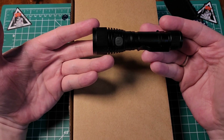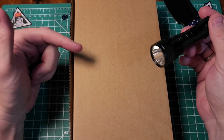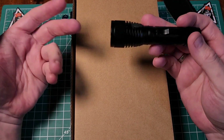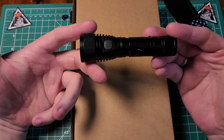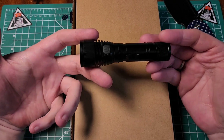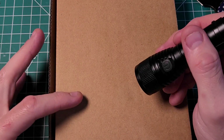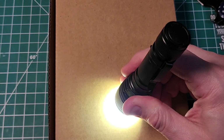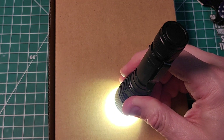One thing I recently started doing in videos is taking the flashlight and seeing if it will start a box on fire. The reason being a lot of people use these for survival and preparedness, and want to know: if I'm carrying this and it's all I have and I'm lost, is this going to start a fire? I've gone ahead and zoomed in — let's double click and see if this is going to make it smoke or catch fire.